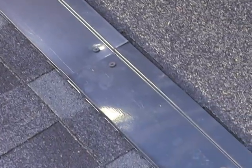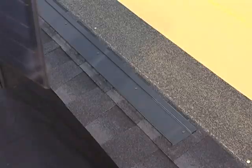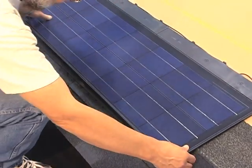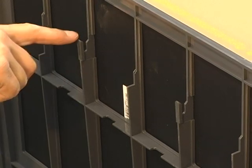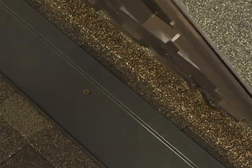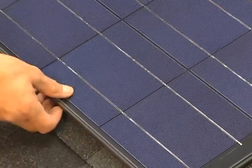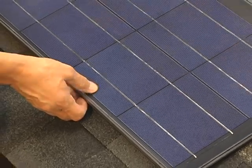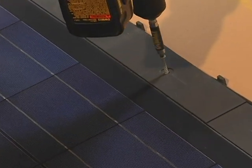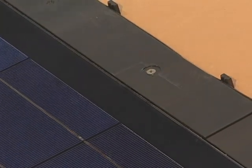Now you are ready to install the first solar shingle on the right-hand side of the system. All courses should be installed from right to left. Simply slide the solar shingle down until the wind clips on the back of the frame engage with the lip on the starter vent. Then line it up with the previously marked corner. Attach the panel to the roof with 2-inch number 8 screws. Be careful not to use too much torque when screwing them down as this could damage the frame.